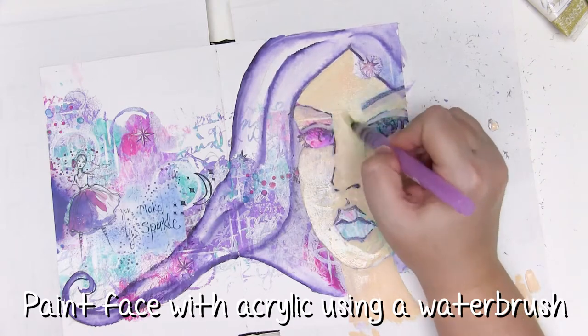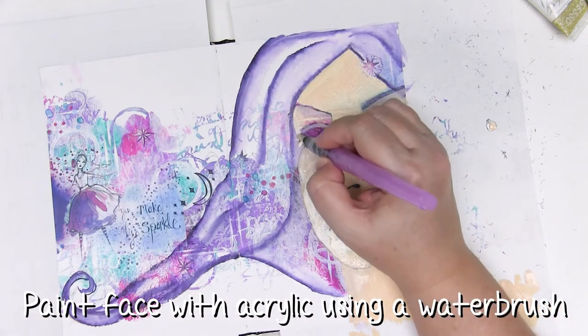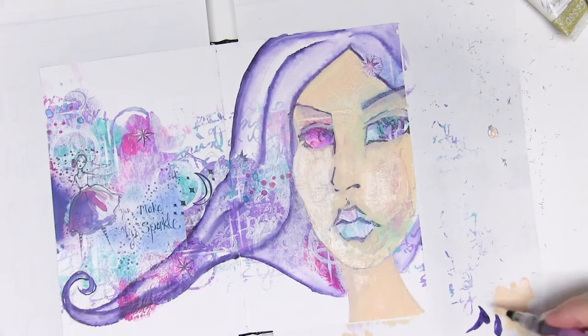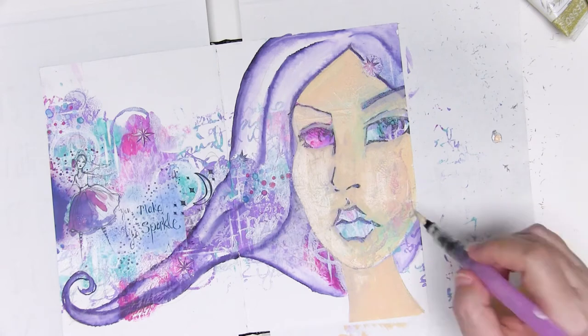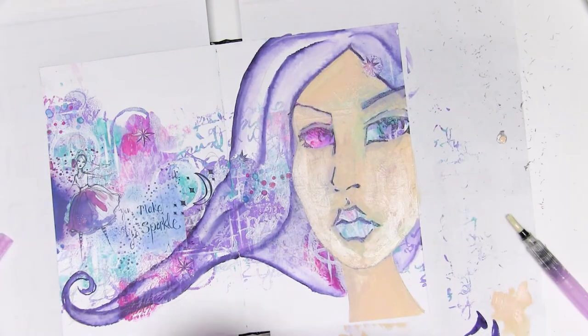That way you can get some of the colour and some of the pattern we've added to the journal page peeking through behind that face. I'm adjusting the shape of the cheek here and it is so super easy — just using the acrylic paint going over the mermaid marker — it means you can just keep playing with the shape of the face until you're happy with it.